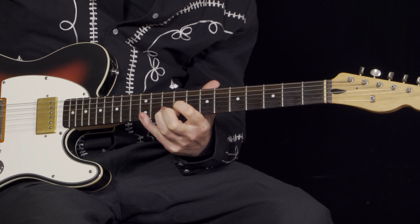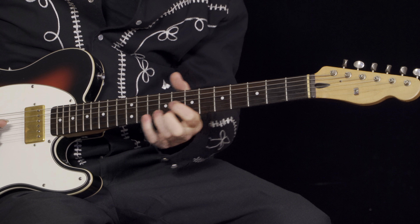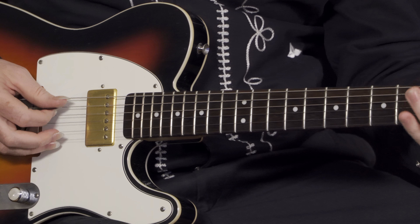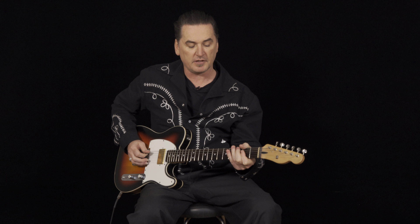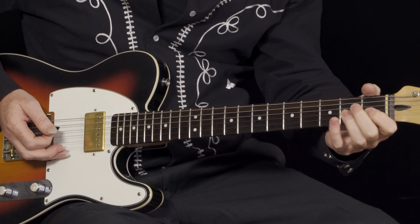The solo starts like this. Very simple, but extremely effective. We're starting on the G string at the 12th fret, going up to the 13th. And then the B string from the 12th to the 15th. And that's a really great part right there, because he plays pretty much that E right there.